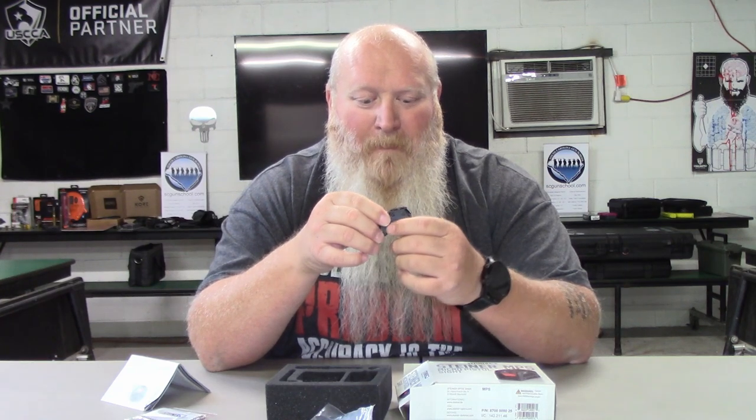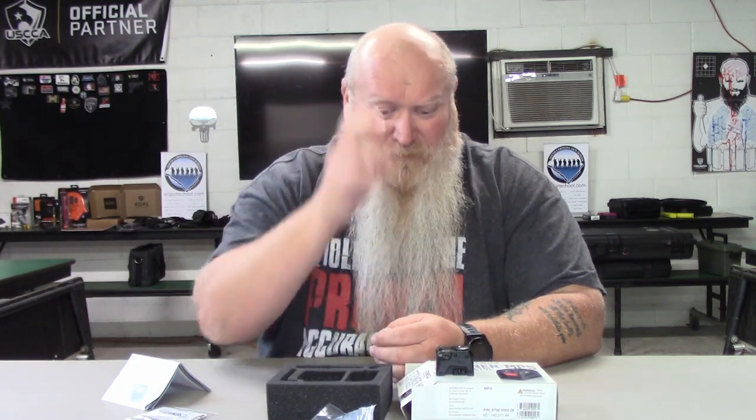I don't know if I would put this on a subcompact or anything like that, because with your adapter plate that's going to beef it up a little bit. This is something I'm going to put on one of my fighting guns — I'm not going to put it on my carry gun. I'm really liking what I've seen so far. The only issue is with that battery cover and the pressure you have to give it to keep it lined up. It was easy with the tool; with my fingers it was a little difficult — I've got fat fingers, so that could be part of the problem.